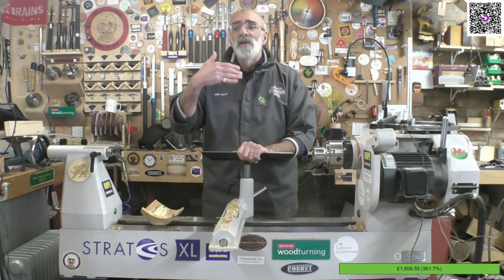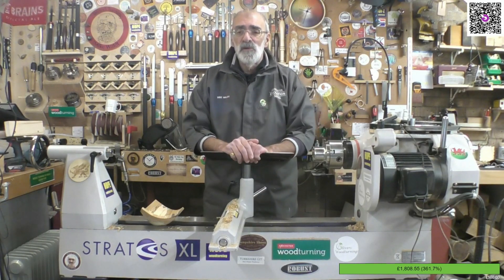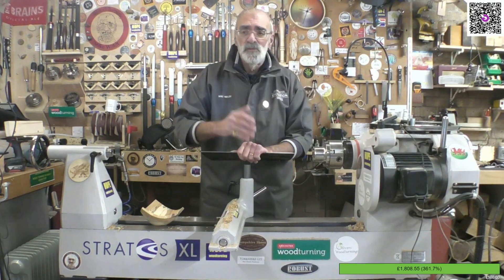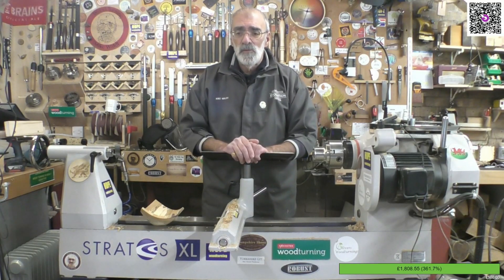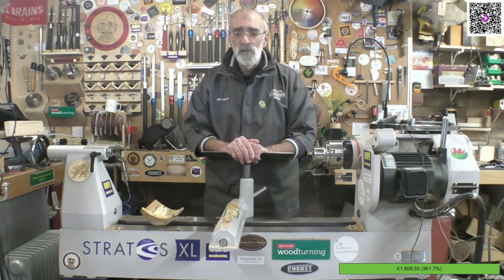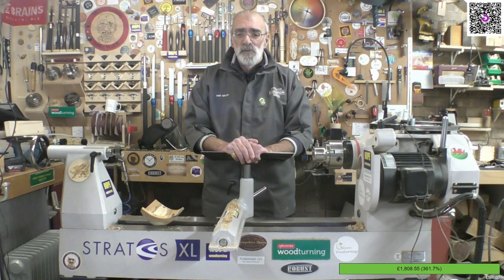It will be a three-cornered bowl — my method of doing it — where I can actually talk you through my thoughts and thought process in producing a bowl of this nature. Once again, thank you very very much for all the donations and your tremendous support last night.